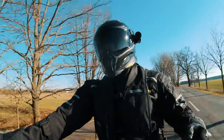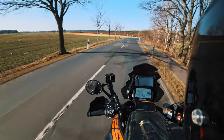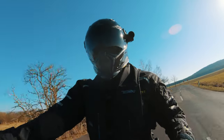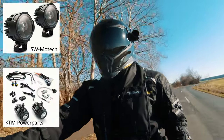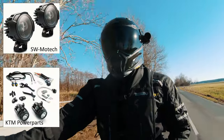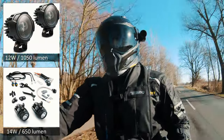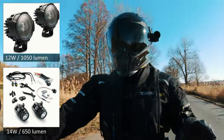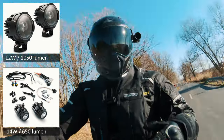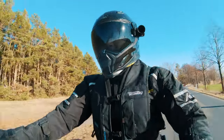Before we get into the installation process, let's briefly talk about why I decided on the SW Motec foglights. I was deciding between the foglights from SW Motec and the foglights that KTM offers. The KTM foglights are quite a bit more expensive and don't have the same light output as the SW Motecs. The SW Motecs are also built a bit smaller, so overall I thought that was a better design — cheaper price while giving you more light output.